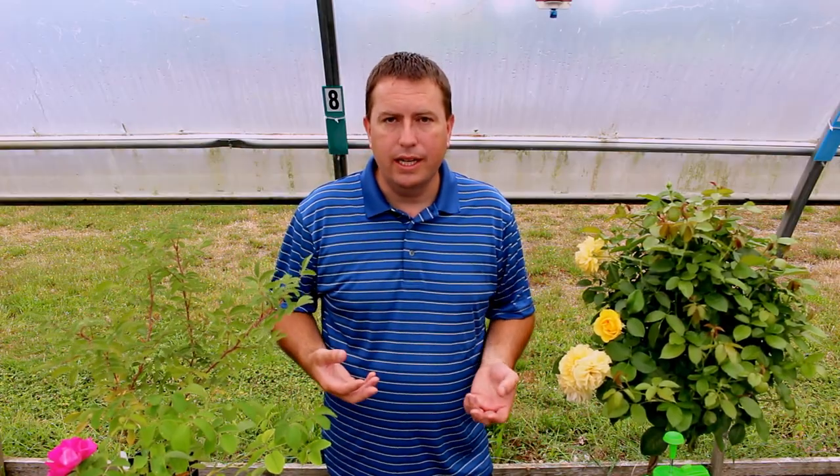Good morning. It's Jason again from Fraser Valley Rose Farm. Today I wanted to talk to you about spider mites and specifically how to get rid of them both in indoor and outdoor growing situations. Spider mites are a problem for me because at a certain time of year when I'm cultivating all these roses — I grow lots of roses for sale locally here.